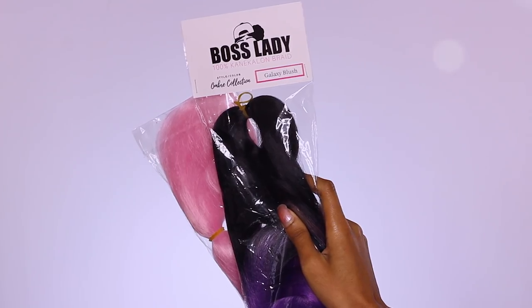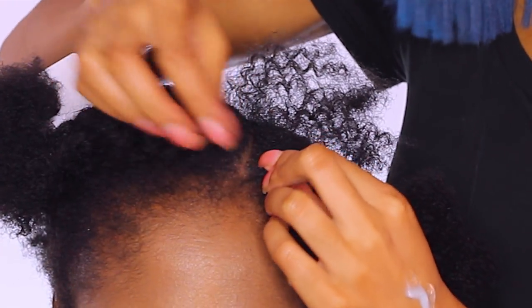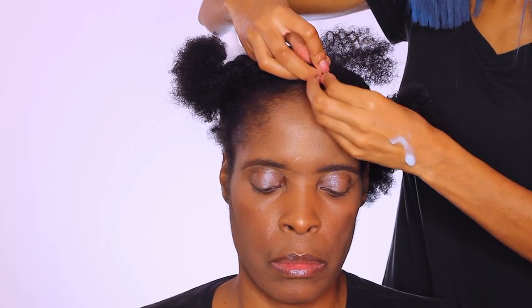For today's look, I'm using the Natural Boss Lady Ombre Braiding Hair Collection in Galaxy Blush. It's a nice ombre of purple and pink.